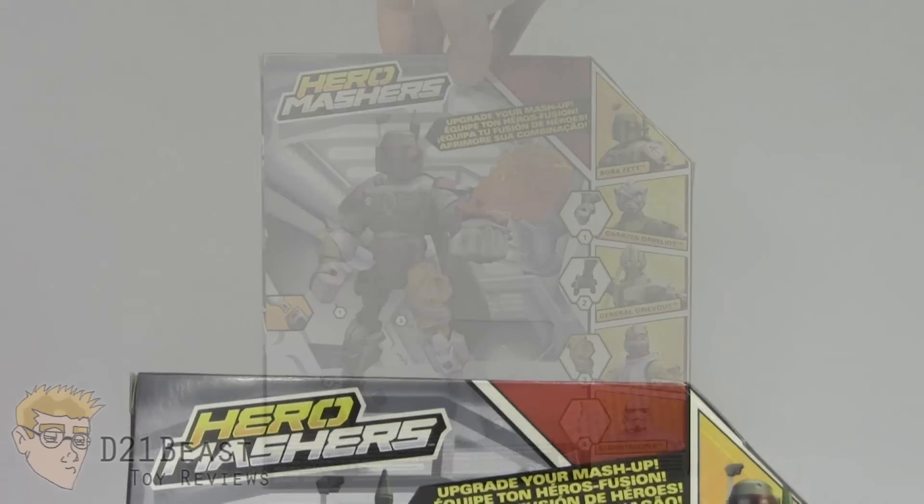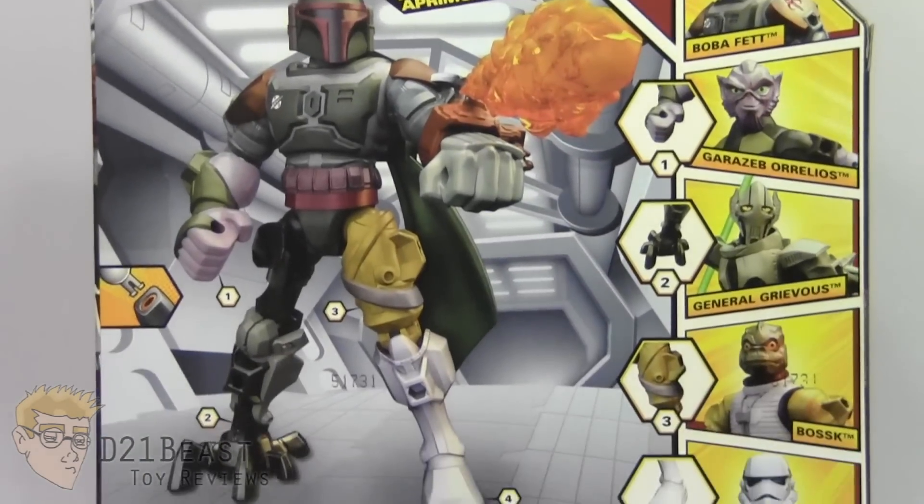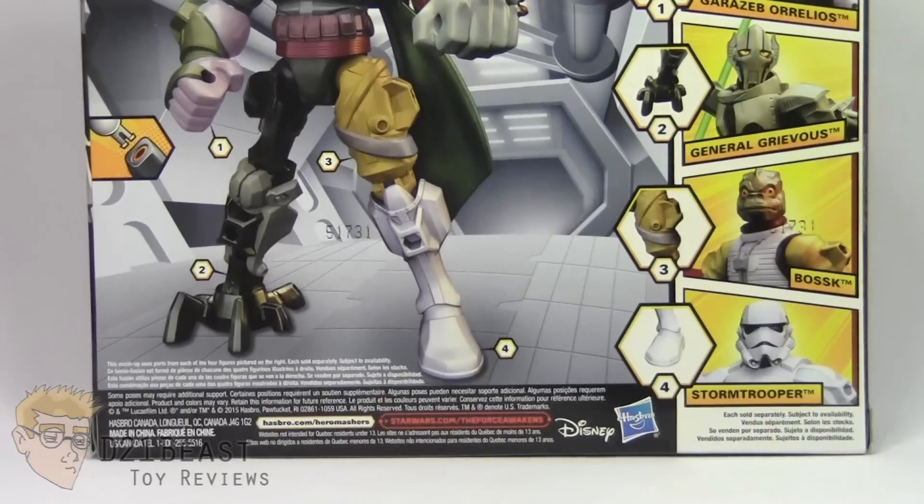Then as we flip this package around, you do have that Hero Mashers logo at the top. You've got a mashed up Boba Fett figure pictured there on the back. Then off to the right hand side, you do have a lineup of many of the figures currently available in this wave.